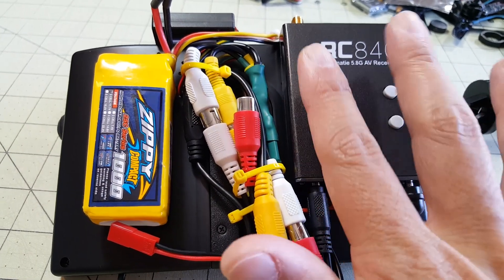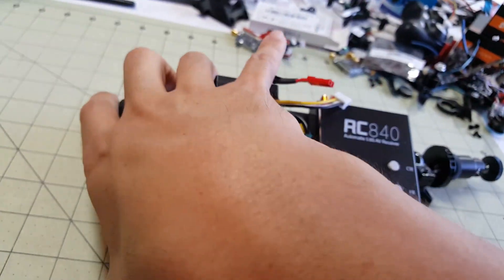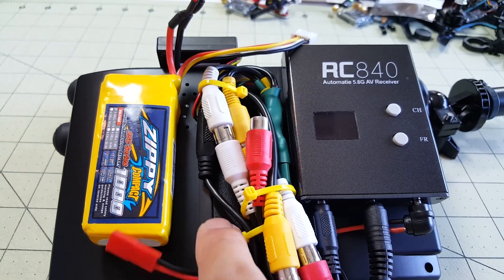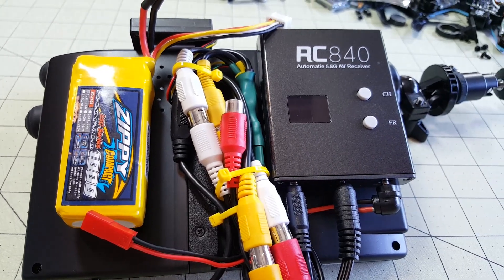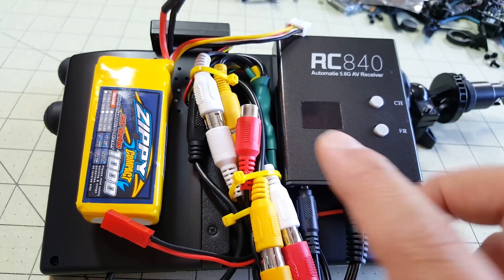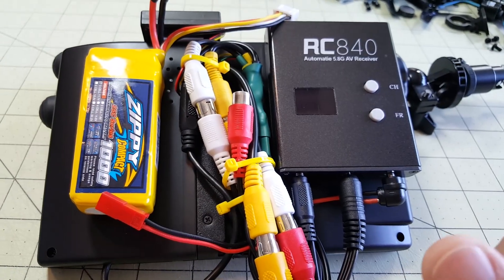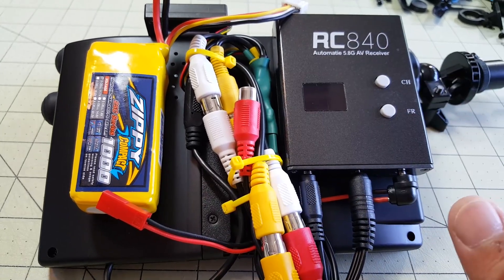The reason I went with this receiver and the two AV outs is that if I did want to use the monitor to fly, there's a slight lag in the video when it gets recorded in the DVR — that's how I had the 4.3 inch screen setup, with only one AV out going to the DVR and then the DVR sending the signal to the monitor. So if you split it off two ways, one going to your monitor and one going to the recording device, there's no lag at all. That's actually another reason why I went with this setup.